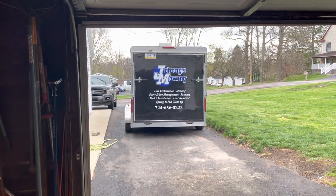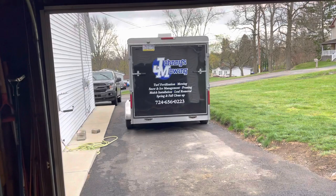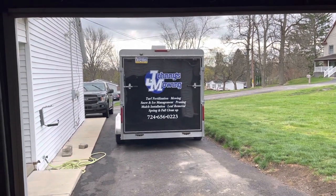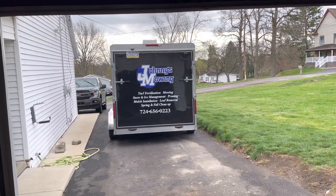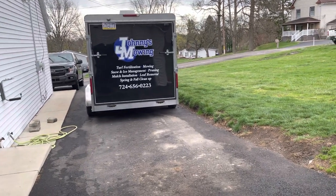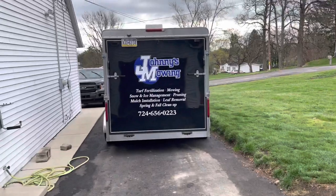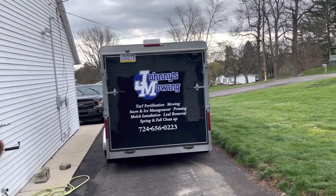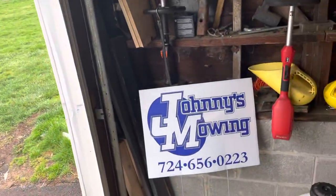Hello YouTube world, this is Johnny Moe coming to you today with a setup review — my 2021 setup review. We've started about two weeks ago. I got the trailer re-lettered. This is my new logo. Didn't do anything drastically different, but the trailer got re-lettered. Here's the new yard signs.